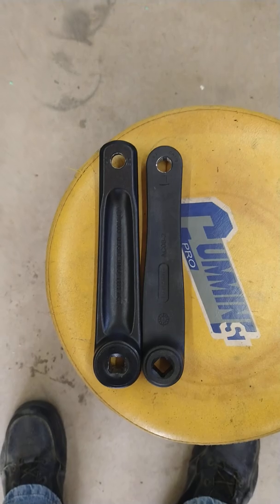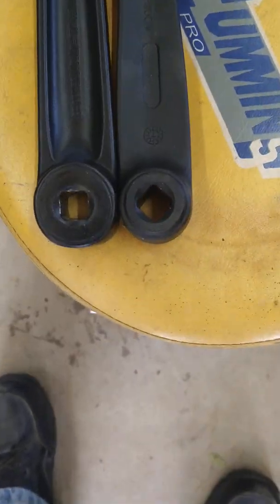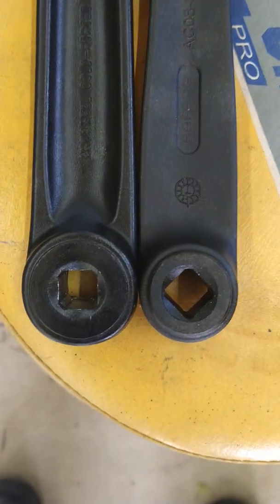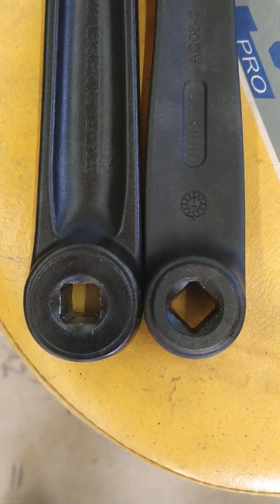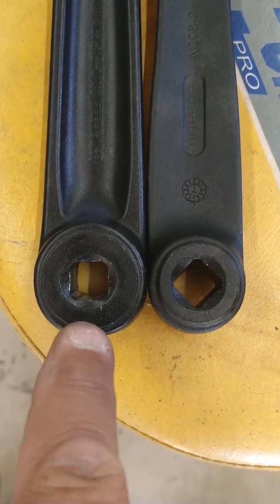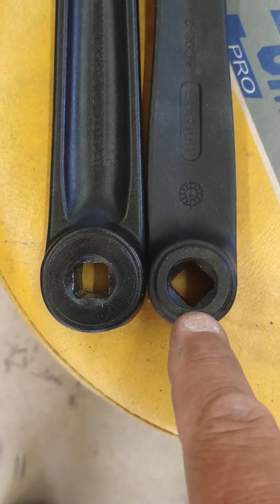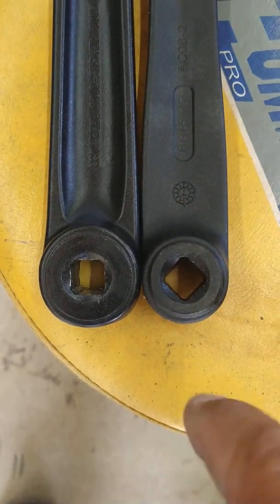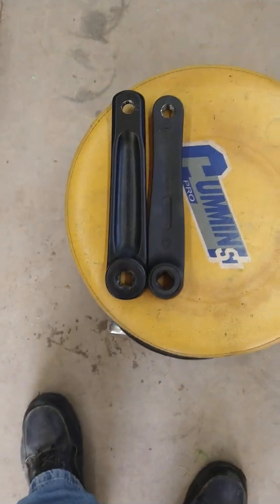So I thought, well, I'll just use my original crank arm because they're both 170mm. But we've got an issue here because one's a square taper and one's a diamond taper. This one is square taper because the hole is square with the arm. This one is a diamond taper because if you look down the arm, it's in a diamond shape. So that wouldn't work.